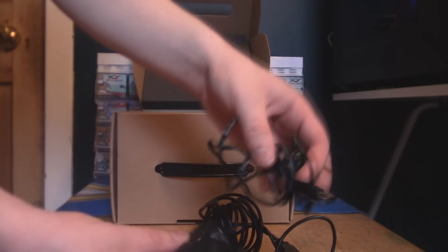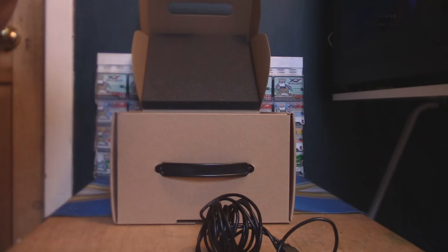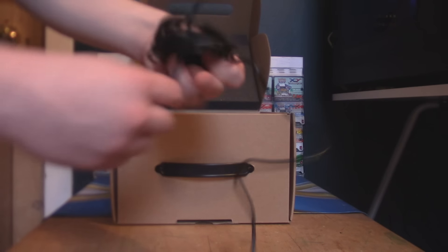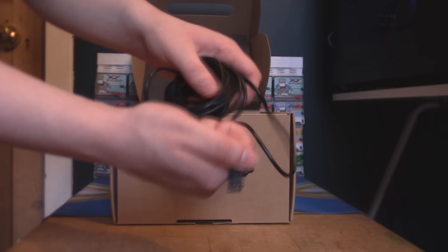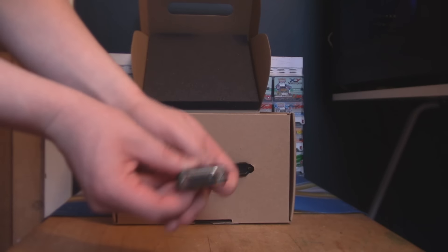Next, we have the mains charger. I'm not sure — hopefully that's for the actual headset — I'd rather not plug in a USB to my computer to power it, but I think that is what's going to have to happen. And here we have a mini USB to USB, which is probably some sort of data transfer cable. We'll find out what that does at some point, maybe not in this video — I'm just showing you guys exactly what's in here.